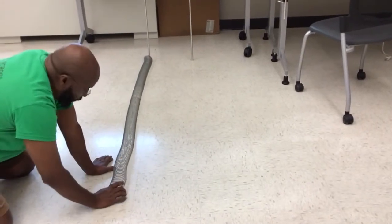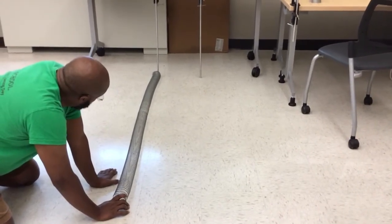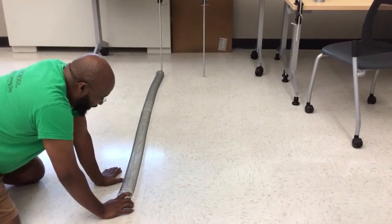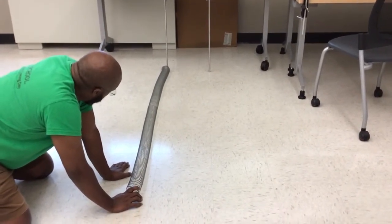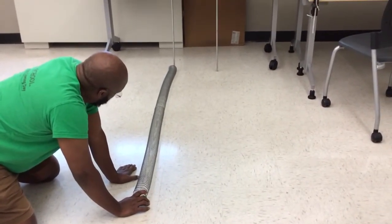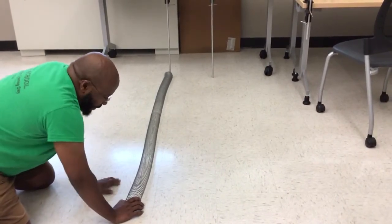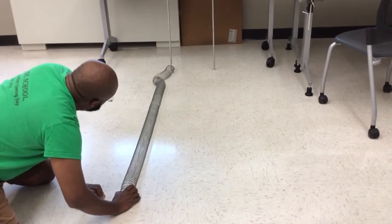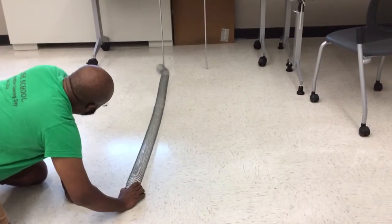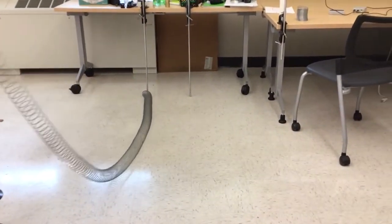What I'm going to show you next is how the speed of a pulse changes when I stretch this slinky. Right now the stretching is not that big, so just watch how the pulse travels. Now I'm going to increase the length of the slinky.